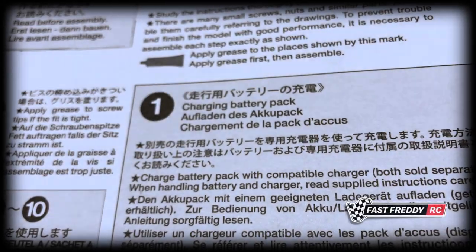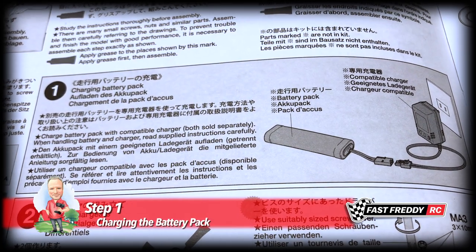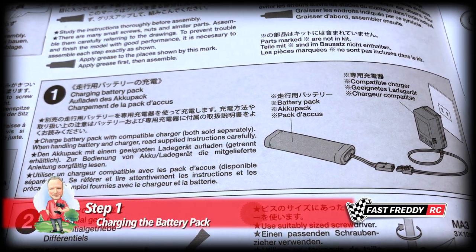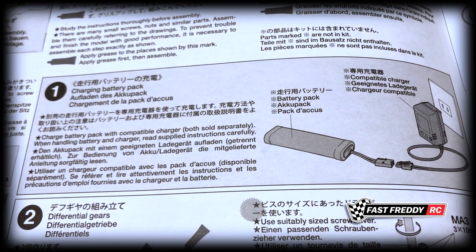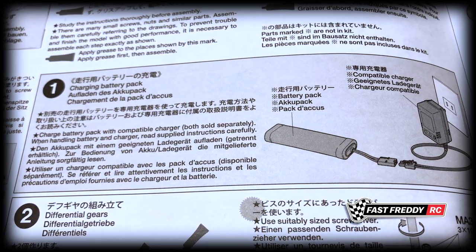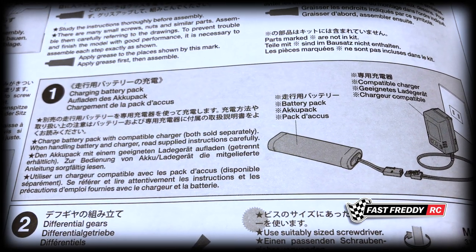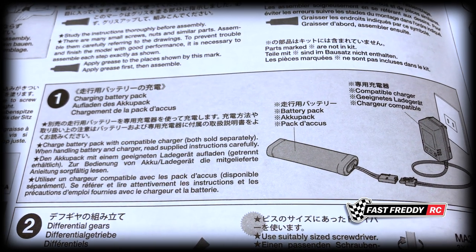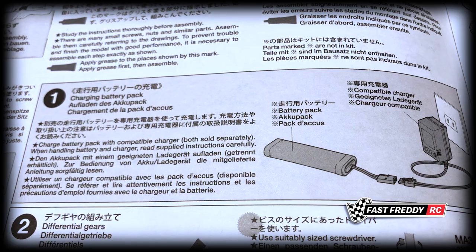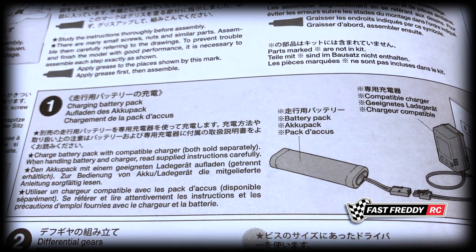So for step one, charging the battery pack — as I said in the manual overview, I'm not going to do that just now. I just always find there's not much point in charging a battery pack when we're not even close to testing out any of the RC equipment. So for me, I leave this step until we're a lot closer to where we need it. Feel free to either do the same or charge it anytime you want, but I will not be doing this step at this point.